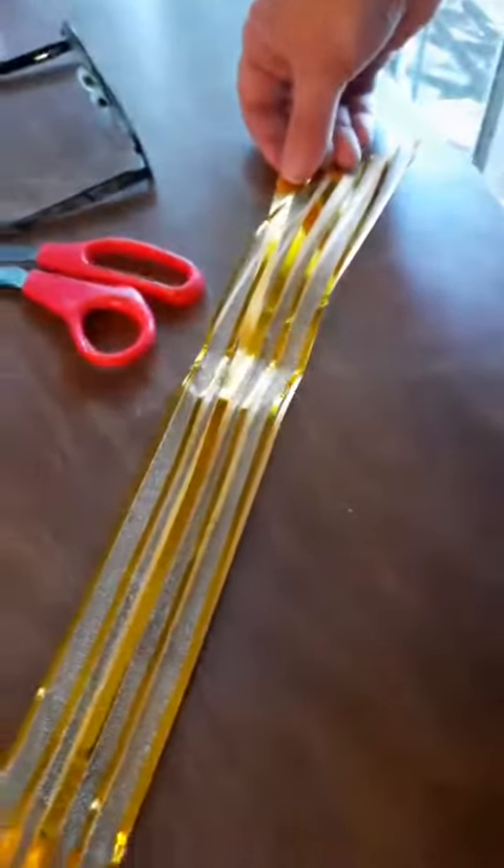This is a fairly long piece of ribbon and it's going to turn into a bow. You start down here at this end and pull the two flappy ends apart.